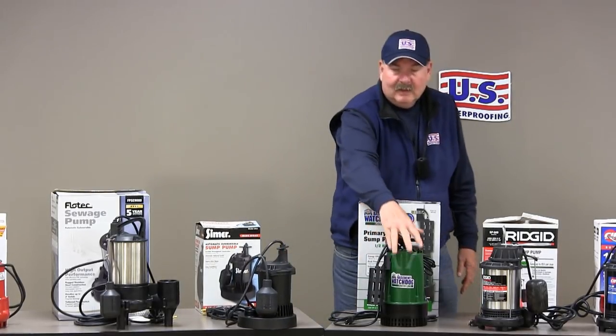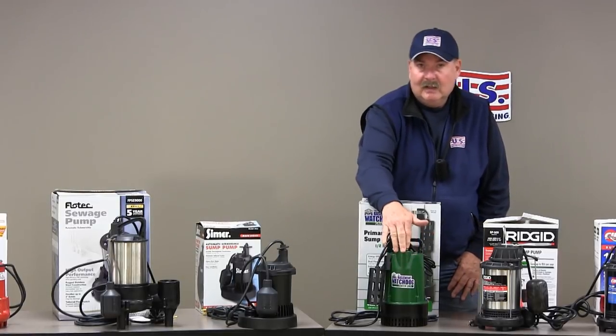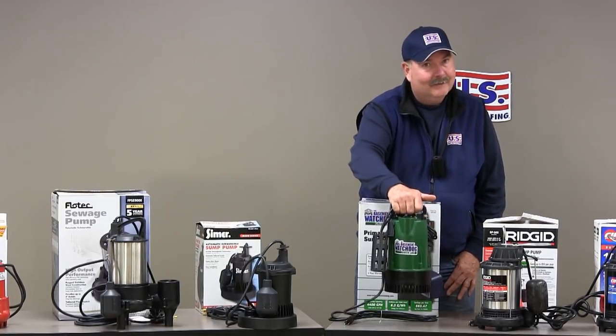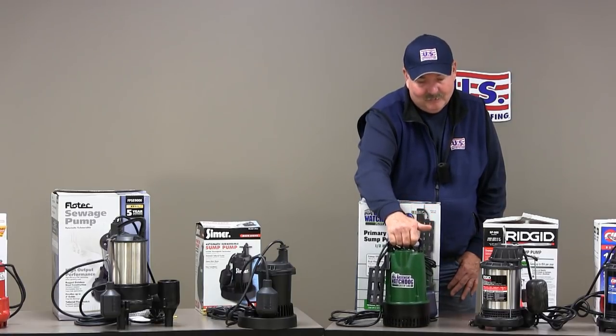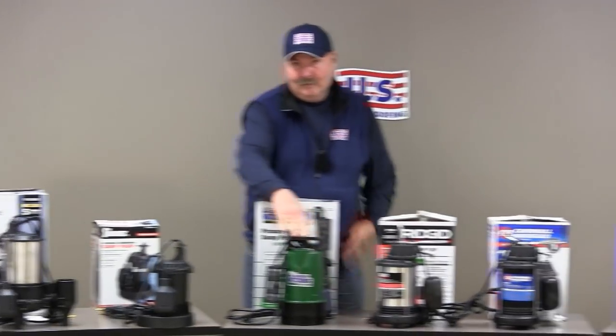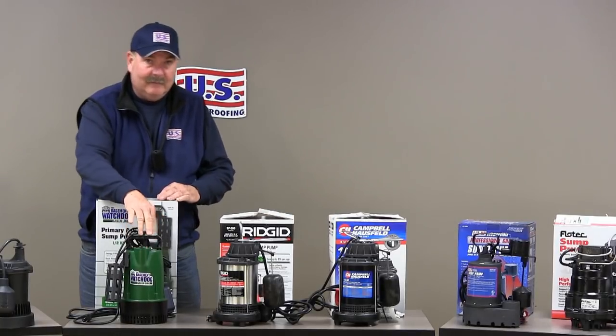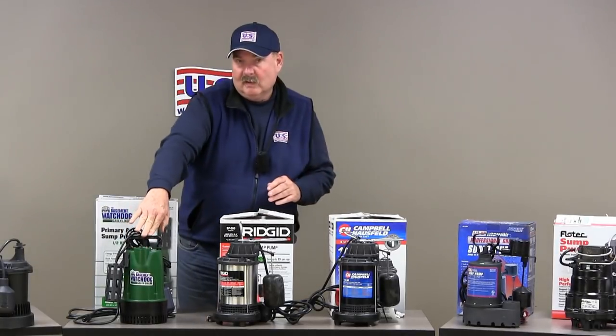Here's a pump that when you visually look at it appears to be like cast iron, however when I go to lift it, there's not much there. So you might want to consult with the manufacturer if you're considering buying this pump to make sure it is cast iron heavy duty, because that's what it looks like.